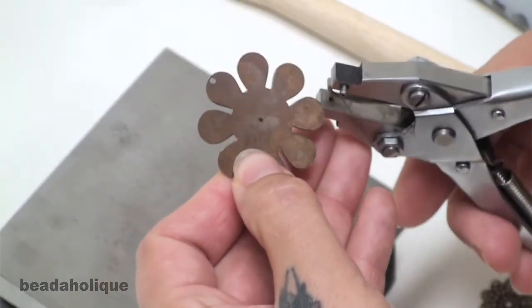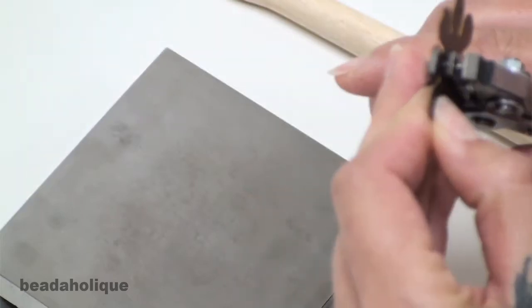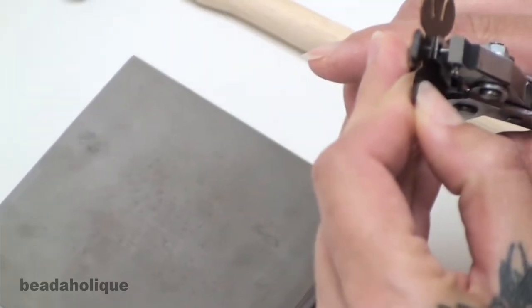Then you take your hole punch — your parallel hole punch — and you punch on the very top of the hole that you just made with the sharpie marker.